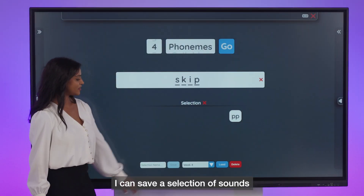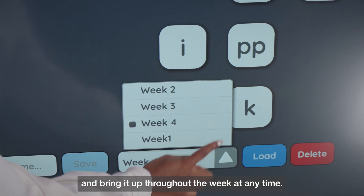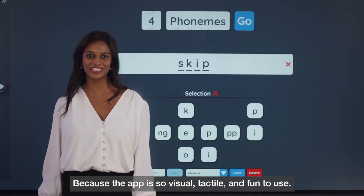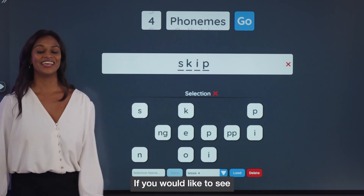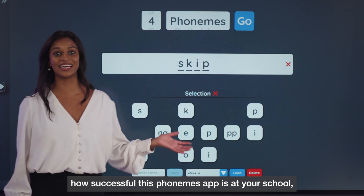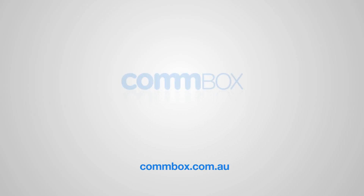I can save a selection of sounds and bring it up throughout the week at any time. The app is so visual, tactile, and fun to use — learning phonemes is so much easier. If you'd like to see how successful this phonemes app is at your school, visit combox.com.au.